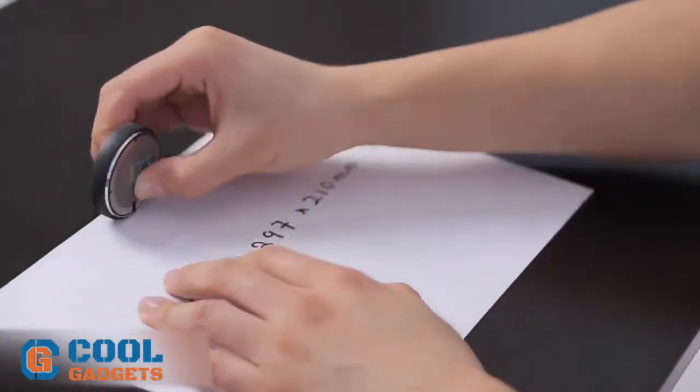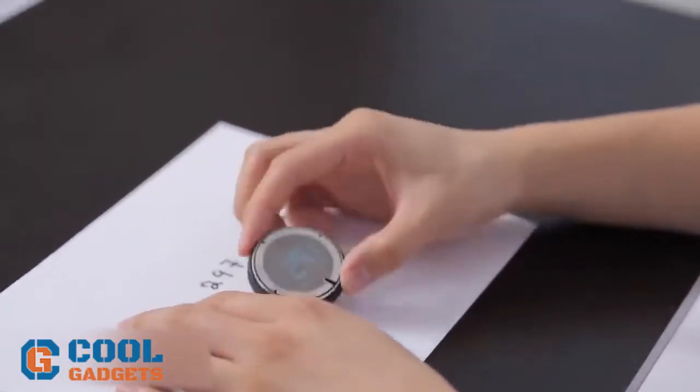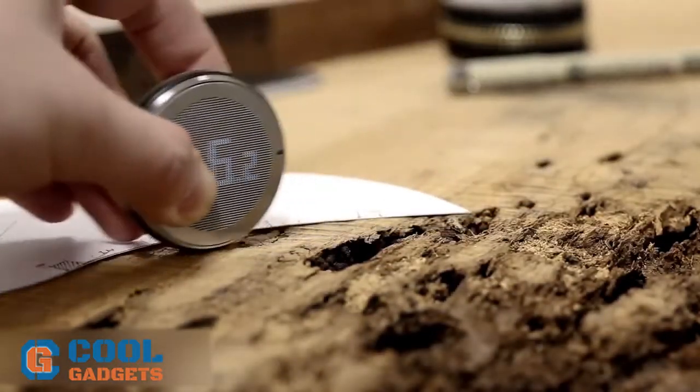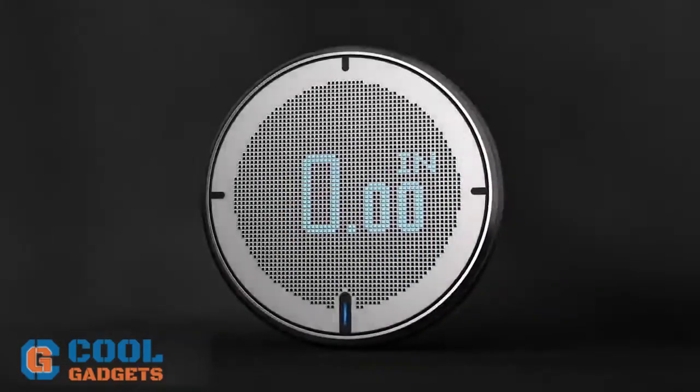If you're tired of traditional rulers, take a look at this compact little gadget that measures both curves and lines. You can measure everything, ranging from flat surfaces to even curved objects, one roll at a time.